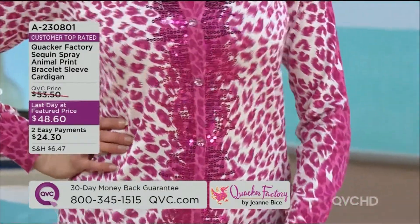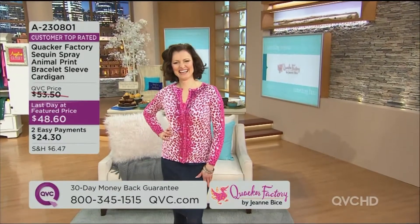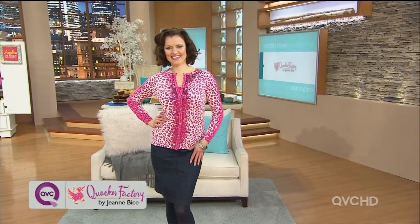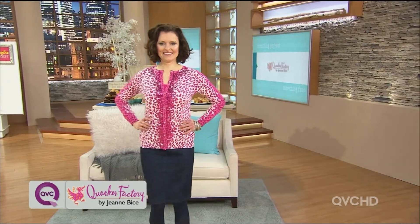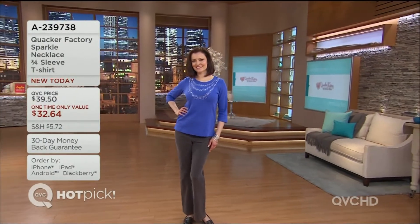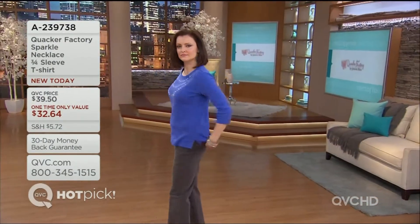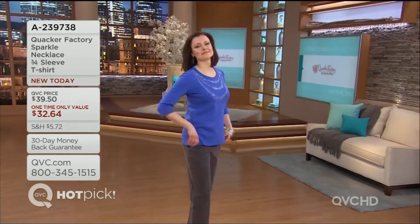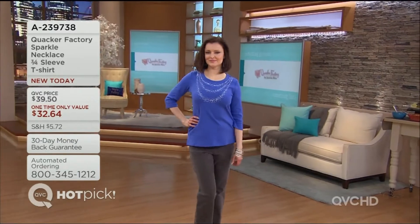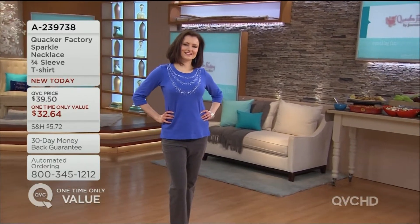This is the last day at this price, everybody, and it's the only day this month we're doing easy pay. It's a viscose nylon feel — very fine gauge but super luxurious — coming in under fifty dollars. I actually bought the royal blue the other day because I was afraid my size would sell out. It's eight dollars off the price, so it's thirty-two dollars and sixty-four cents.